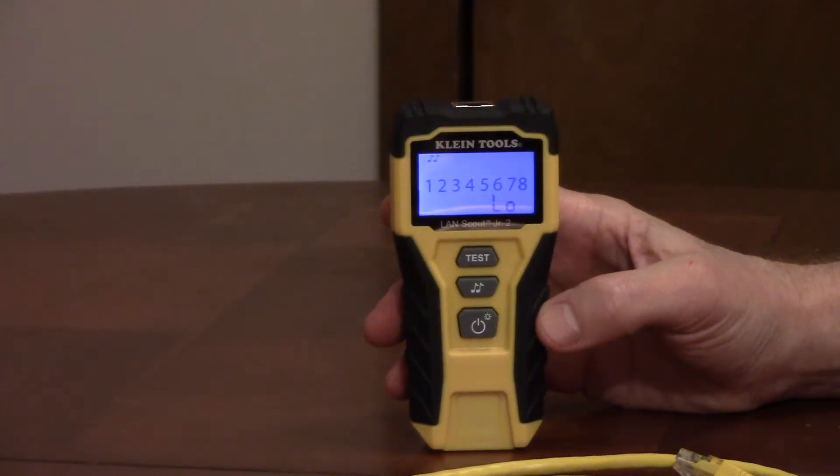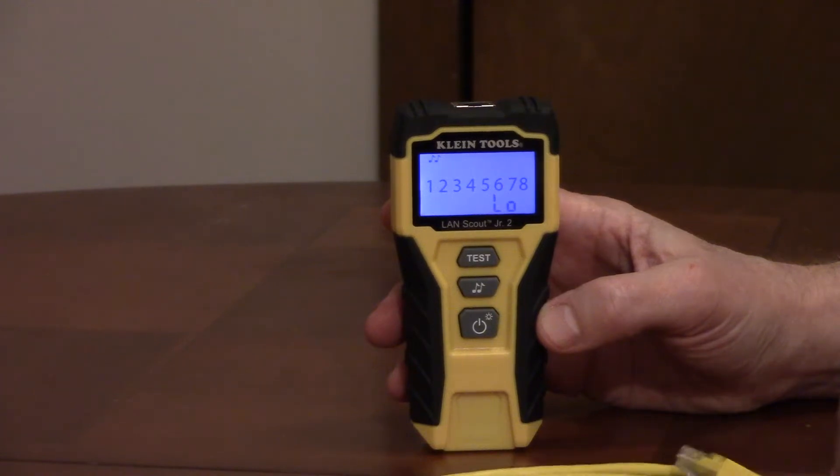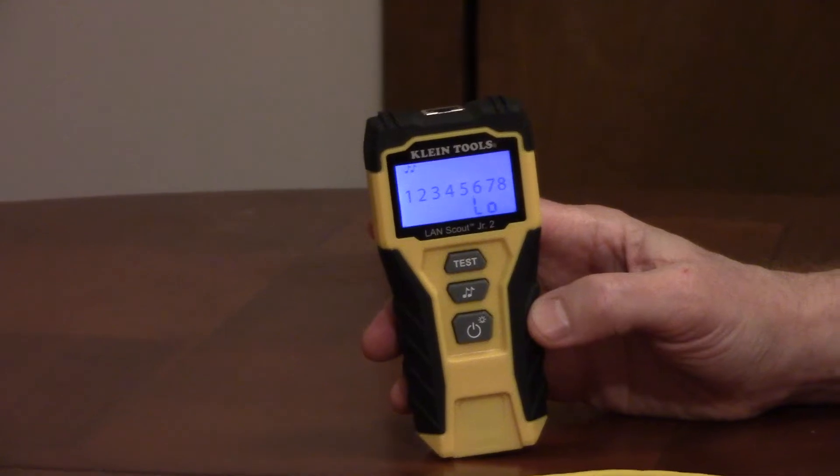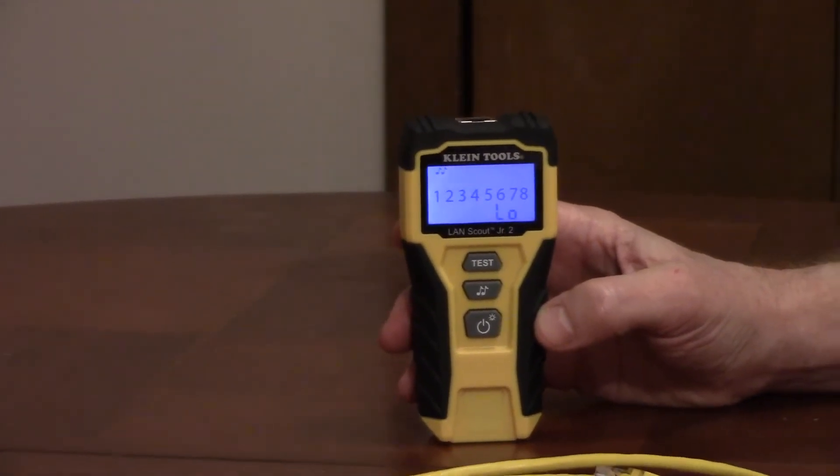Klein Tools LandScout Junior II Cable Tester, model VDV-526-200, will test connected or loose CAT3, CAT5E, CAT6, CAT6A, and CAT7 shielded or unshielded cables with an RJ45 connector. The backlit LED shows pin-to-pin wire map results.